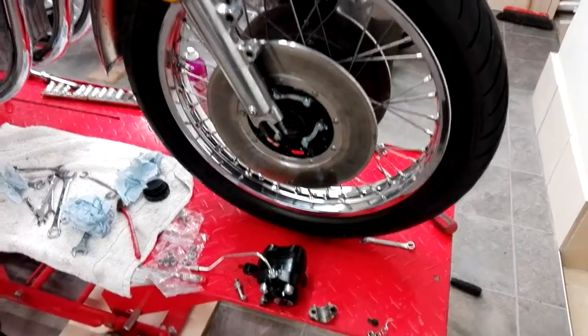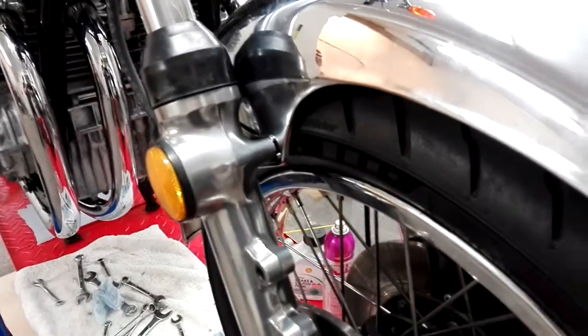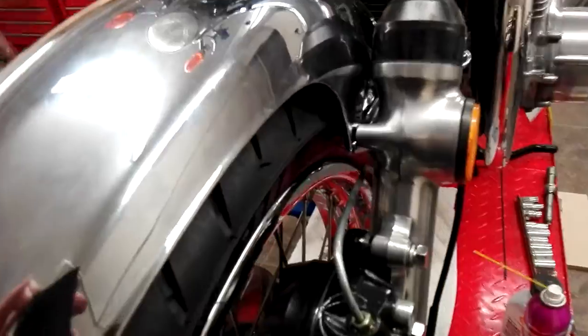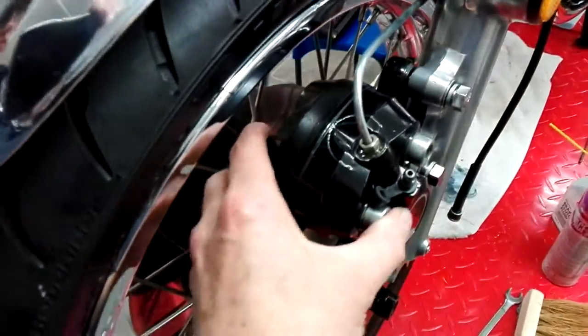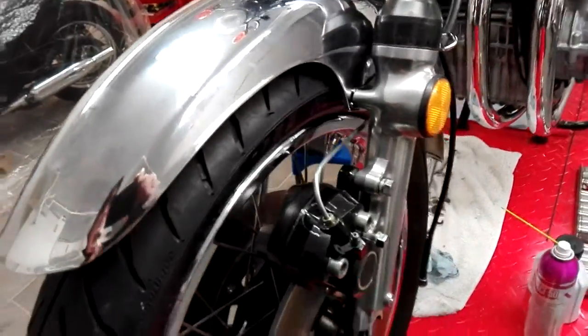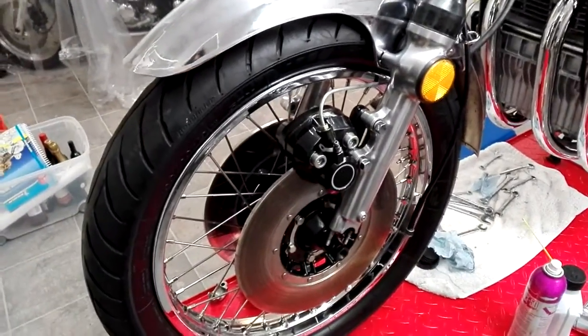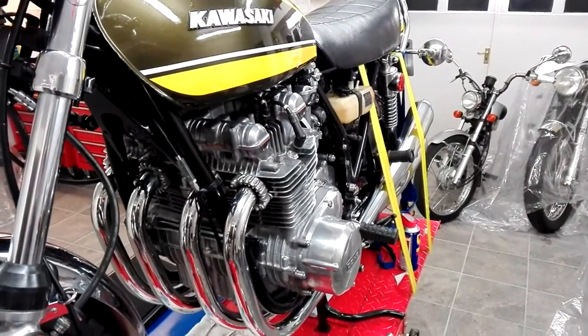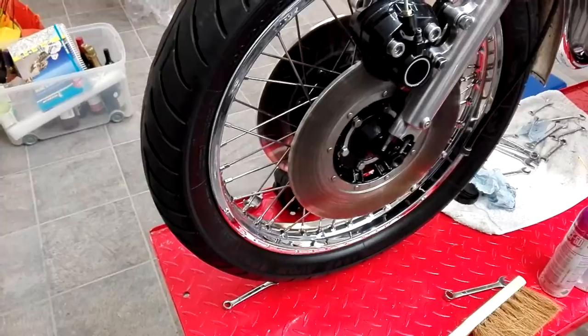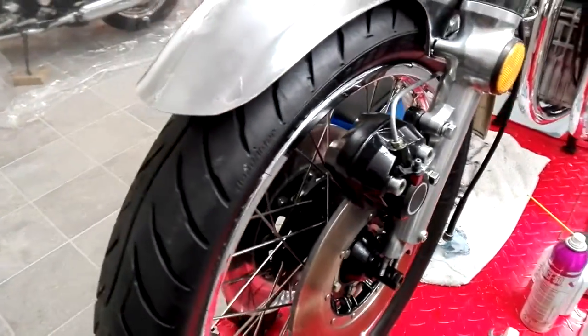All ready to go in now. Got the wheel back in — it really didn't want to go. The tyre didn't want to go in past the mudguard stays. I loosened the caliper right off again and eventually it went in, but it was a bit of argy-bargy. The higher you can get the wheel off the ground, the easier it is to get it in. Anyway, it's sort of in situ. Hopefully I'll get the fork caps on without too much trouble.